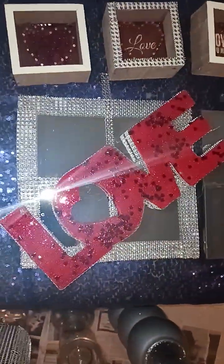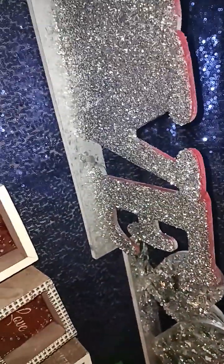Just glued everything down. This is also something I had from Valentine's Day — painted it, but I'm not finished with it though.